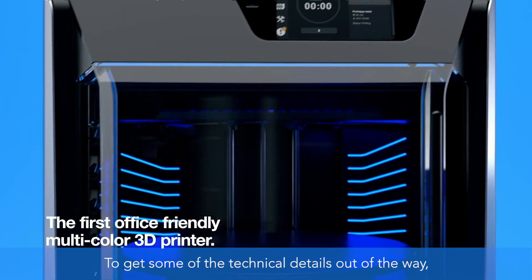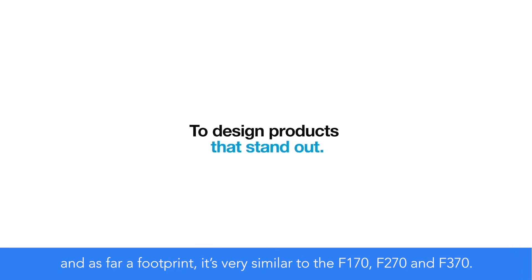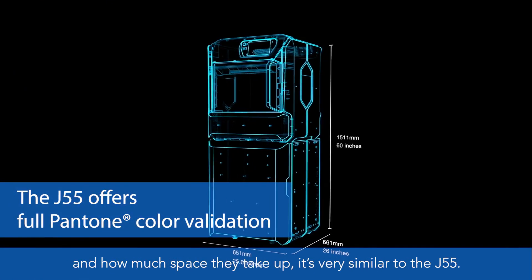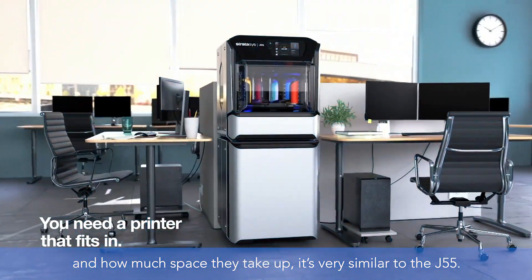To get some of the technical details out of the way, you're looking at a 460 cubic inch total build area. As far as footprint, it's very similar to the F170, F270, and F370 — so if you're familiar with how much space those machines take up, the J55 is very similar.